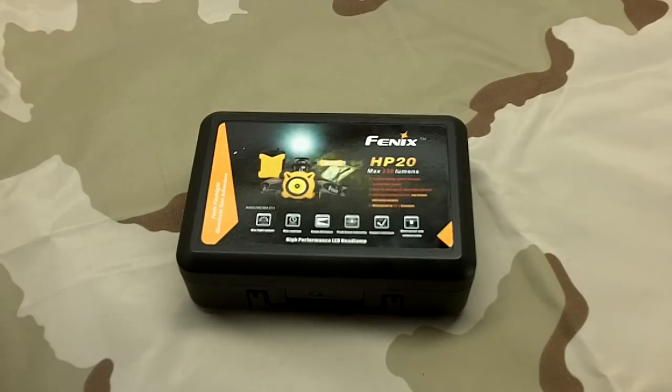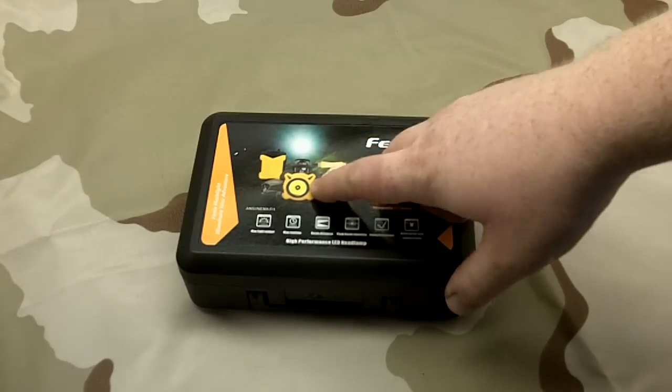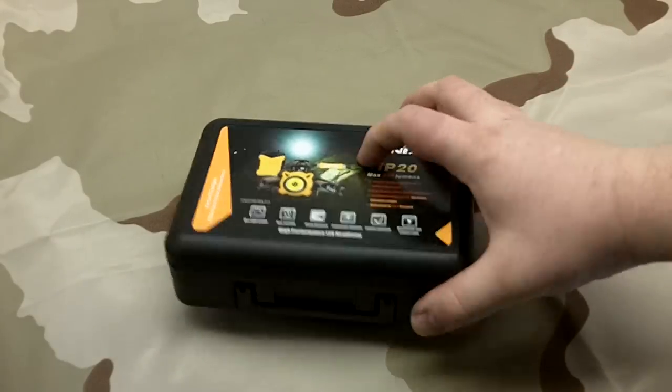Hey guys, we're going to be doing an unboxing of the HP20 from Fenix. It's one of the newer headlamps. I'm looking for a couple of new headlamps - I'm trying some stuff out to update my kit.